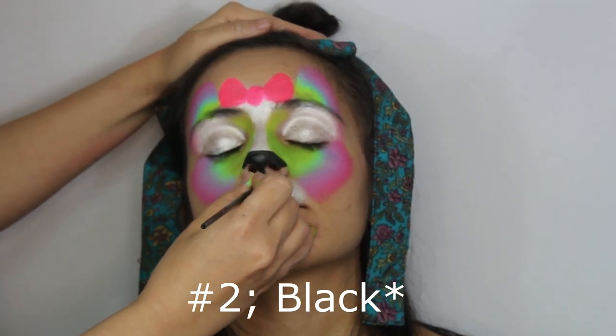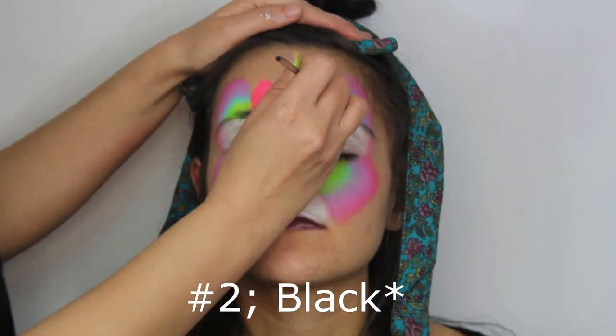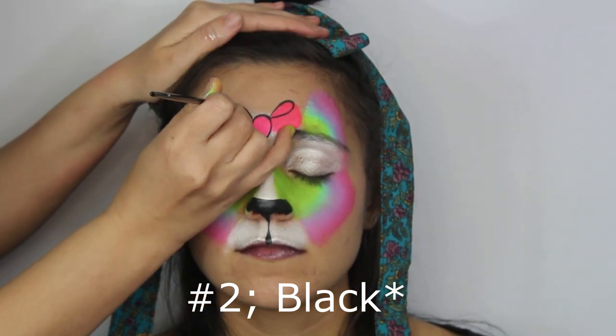After, with a number 2 brush draw a backward teardrop like this, and with the same brush outline the bow. This is a very nice, simple but clean bow to do on any design.